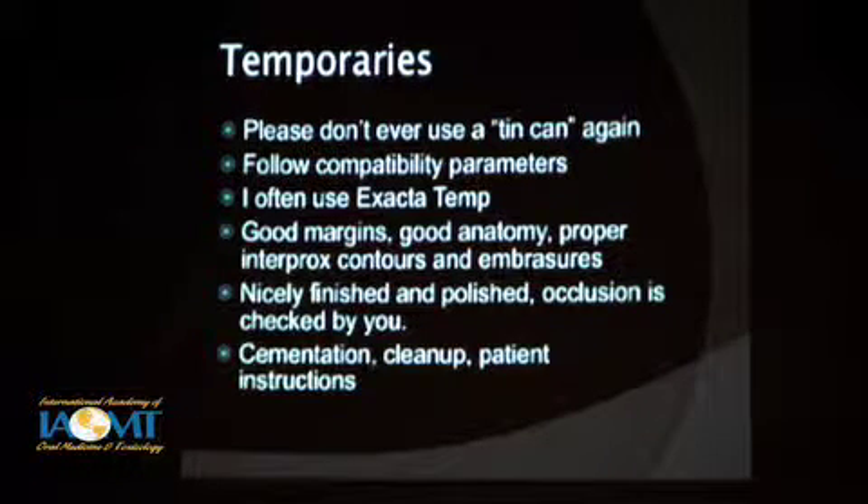I recommend you have a chairside assistant who's really good at this. I would recommend that you check the occlusion at the very end until you get really comfortable knowing they can do a good job — making sure that temporary is not creating occlusal interferences that's going to bother that patient for the next two weeks. Give patients clear instructions on how to take care of their temporary. I think it's a good idea to give them a written sheet along with your verbal instructions — so when they come back and tell you, 'my temporary has been off for five days,' if your sheet says, 'if your temporary comes off, call us right away,' make instructions clear and give them backup in writing.